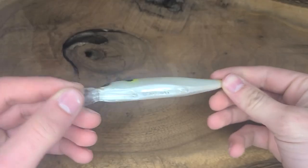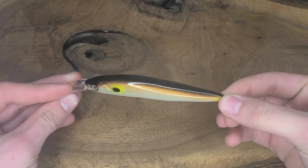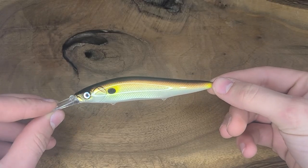So there we go guys, the lure is now finished. Got two coats of epoxy on there. I think it turned out pretty good. So thank you guys so much for watching, and I will see you in the next one.